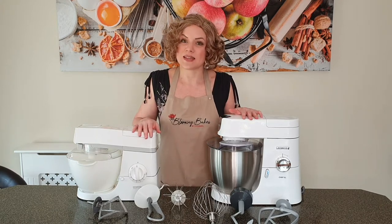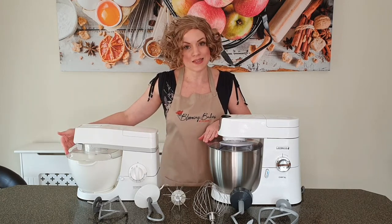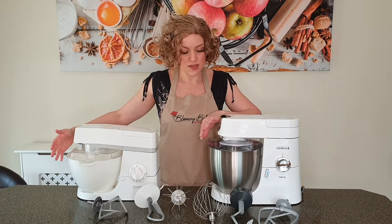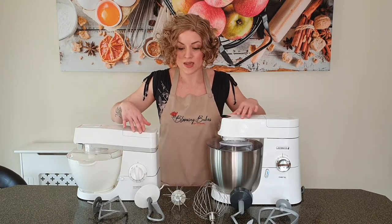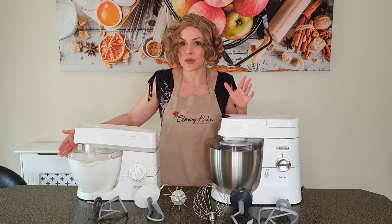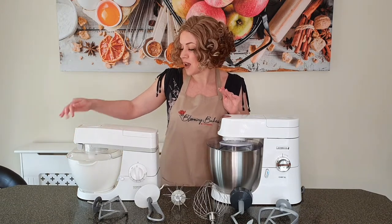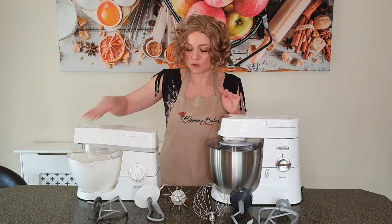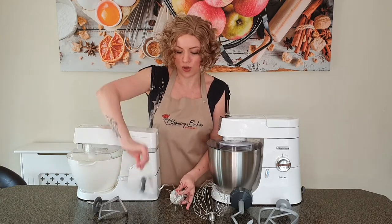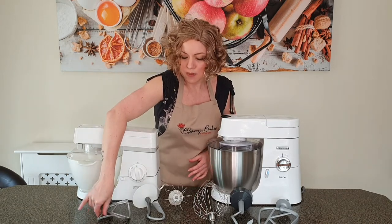So let's start with the basics. You get the same equipment and attachments with both models. They both come with a plastic splash guard, which is quite useful if you're working with a liquid consistency. The splash guards are probably the weakest element of the models — they're made of plastic, quite delicate, and if you drop one it will break. After 20 plus years I've just broken mine. Both models also come with the same three attachments: a whisk, a dough hook, and a beater, which you use for buttercream and things like that.